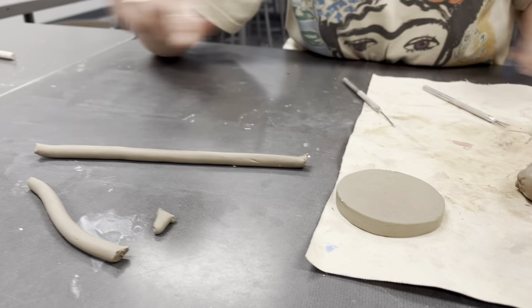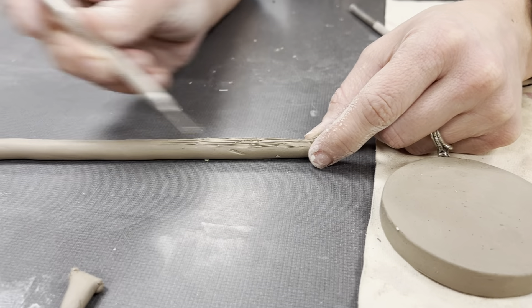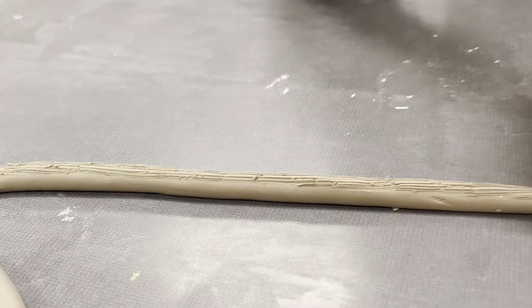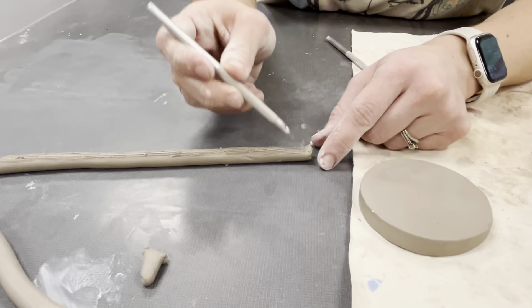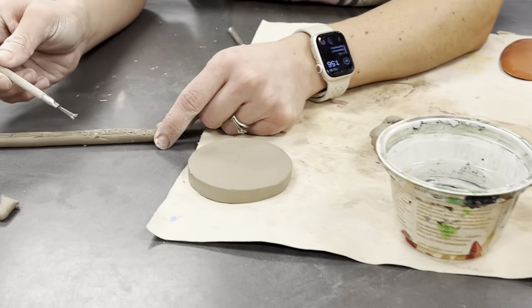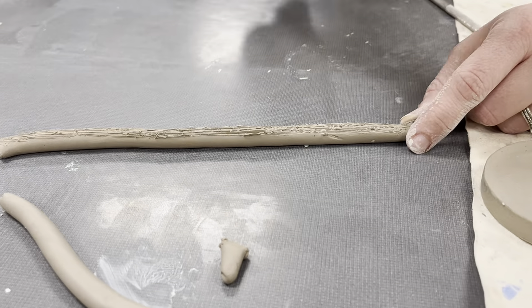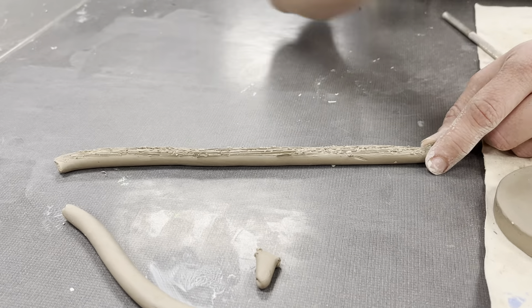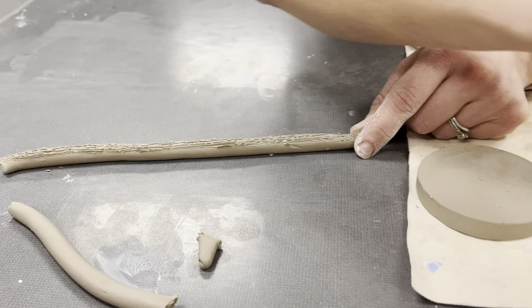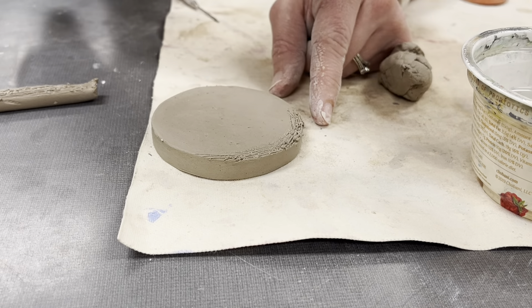I'm going to take my witch's broom — my scoring tool — and go ahead and score all the way down. Then I'm going to add some moisture, creating slip. Water on my scoring tool is going to start making it really sticky in there. When I score, I don't just want to score one side. I also have to score wherever I'm going to attach it to, so I'm going to do the same — score with a little bit of moisture.